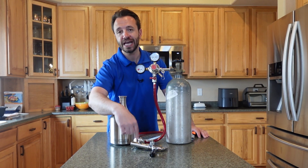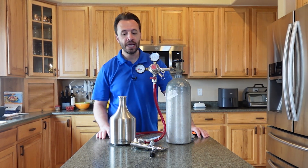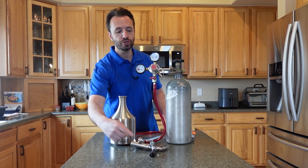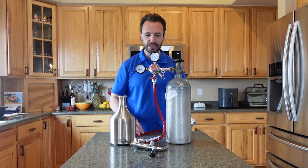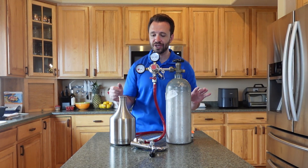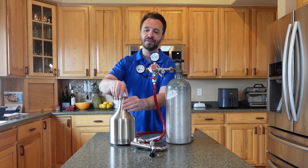You also need this carbonation cap and the faucet. Now this is what they sent me — I already had this. You're also going to need a CO2 tank, a regulator, and this one has a ball post, so you will need a ball lock system. They sell all of this on their website, so you can get everything you need from them if you don't have any of it yet.